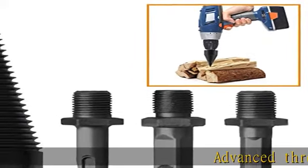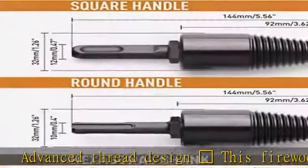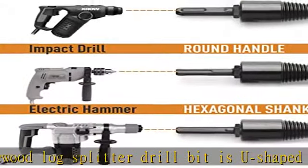Advanced thread design: this firewood log splitter drill bit has a U-shaped non-slip thread design along with a non-slip rope handle. The drill bit has a sharp head, making it easy for you to mold the piece of wood and steel as you want.